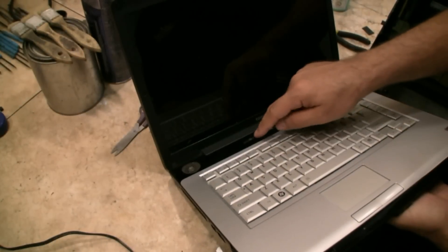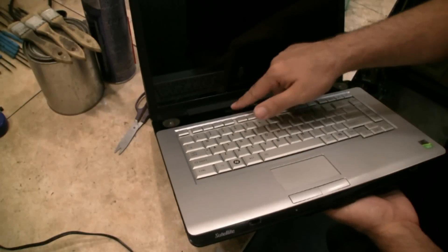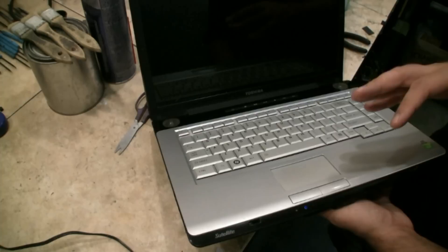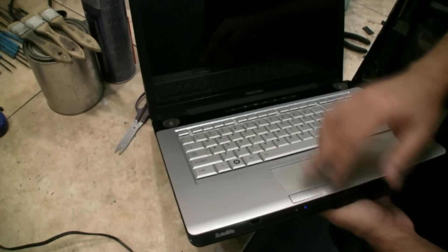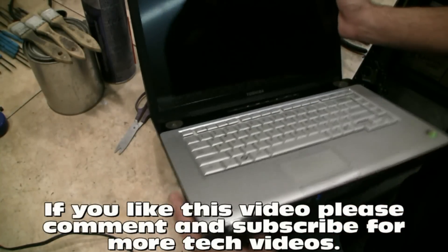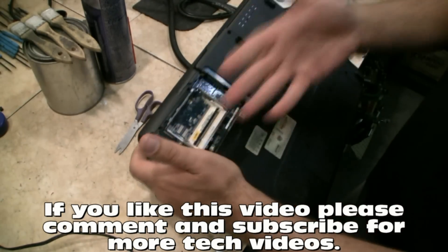Now I'm going to turn it on. We should get just a power light and no video. I'm going to let that sit for a little bit, then we're going to go ahead and take off the solder. As you can see — light, no video. We have no memory in there.